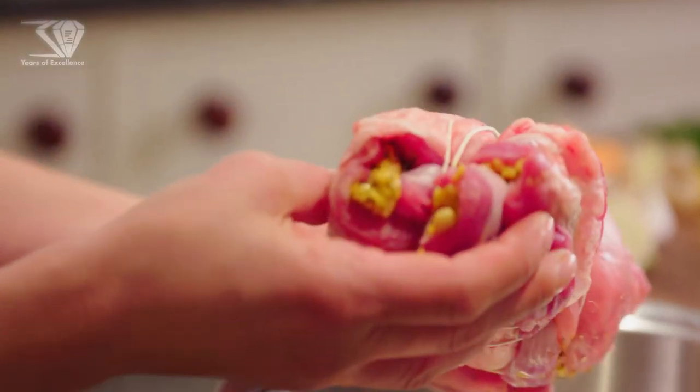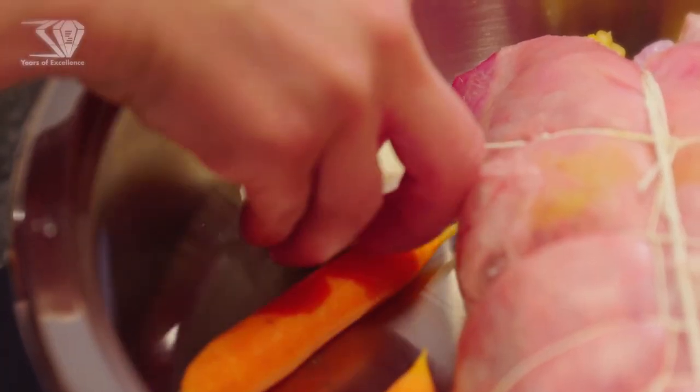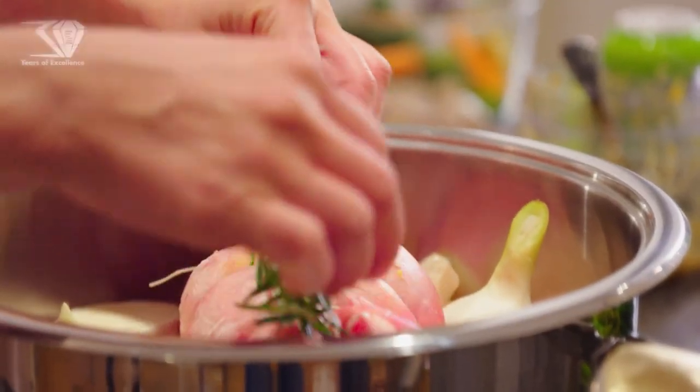Put the lamb in the cold pan — no oil, no salt, no water. Place the vegetables: carrots, garlic, spring onion, rosemary, and lid on on lower heat.